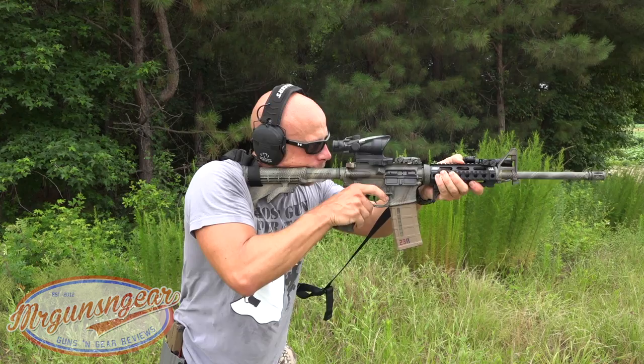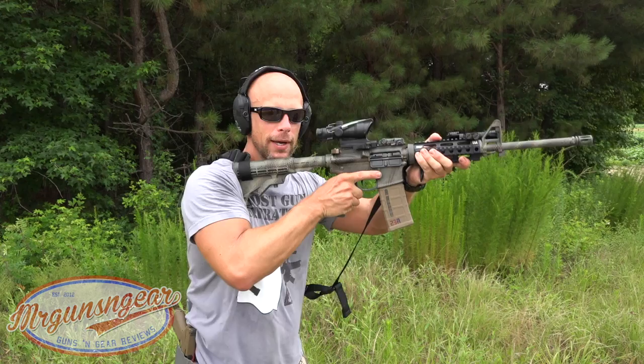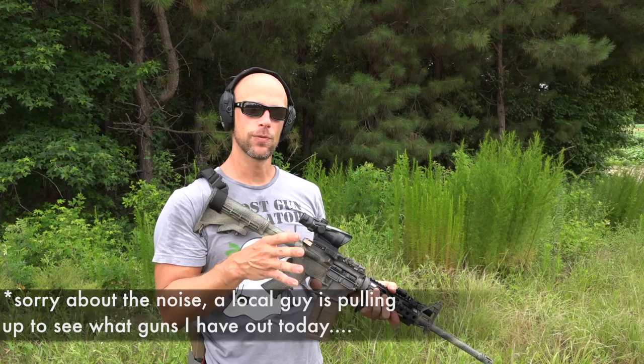You can see here with me standing — if I was to have the ACOG moved forward I'd have to collapse the stock down at least one more position and really get up on it. But I'm able to have perfect eye relief here with the stock four clicks out. I'm six feet tall, for those that don't know, just to give you a point of reference.